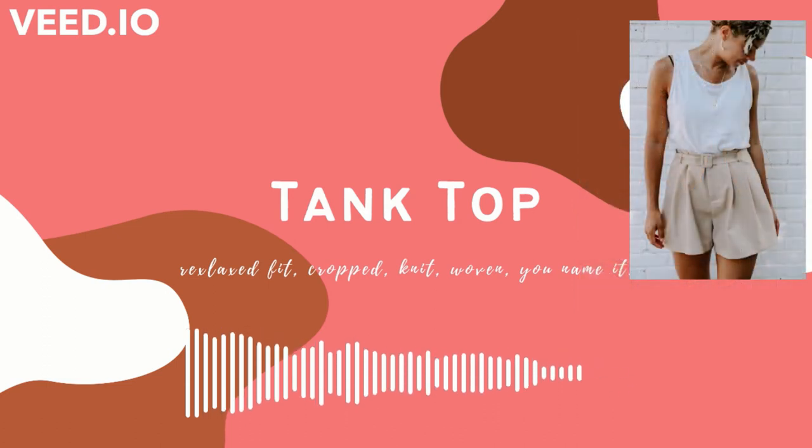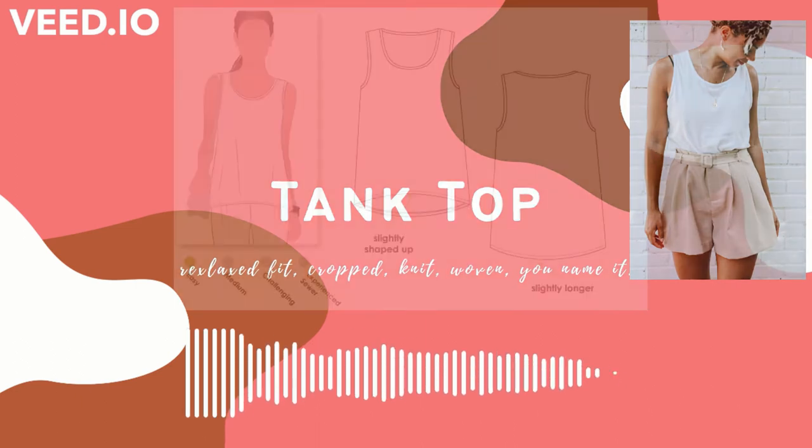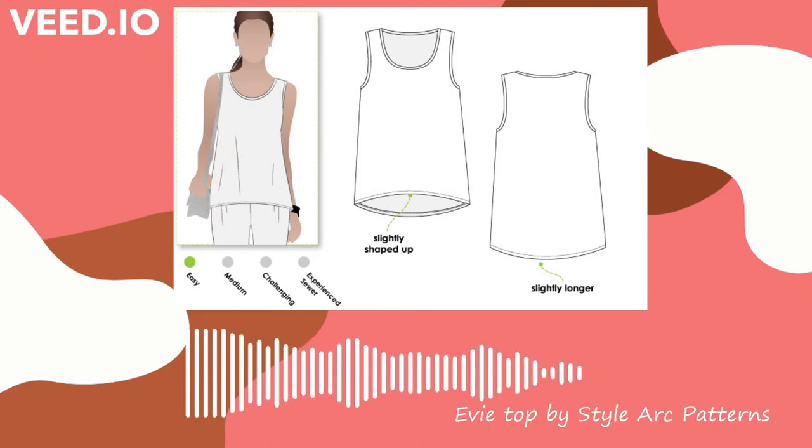Here are the pattern picks for tank tops. First there's the Eevee top from StyleArc patterns. I haven't used StyleArc before, but I know that they're pretty accessible for most people since you can buy them as PDF patterns and they're not too expensive when you think of indie patterns. This Eevee top is a very simple tank — a simple shell that you can change up to suit your needs however you'd like.